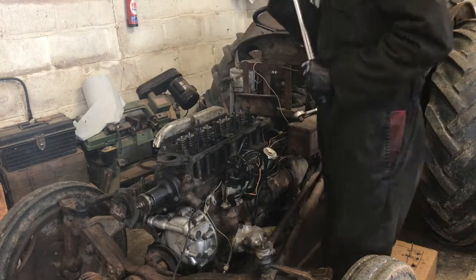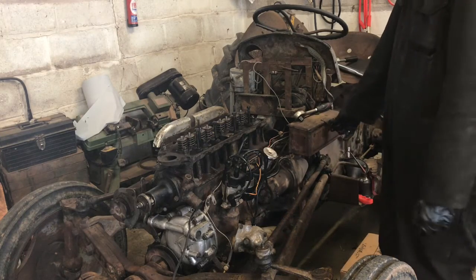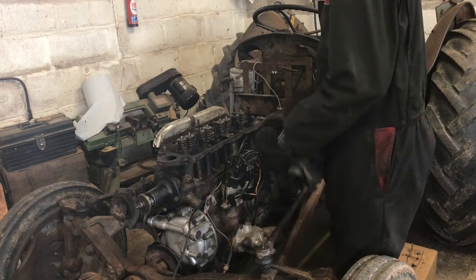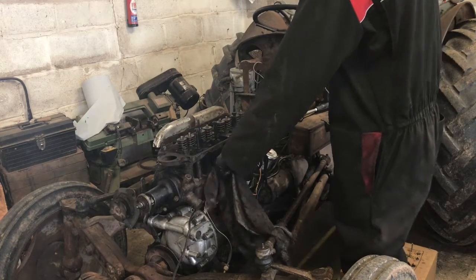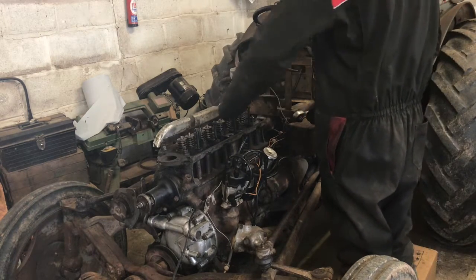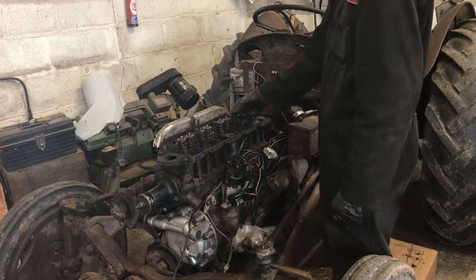That's them all set to 48 newton metres, which I've said is approximately half what it should be - because 60 foot-pounds is 93.6 newton metres. So if I do them all to 95, because it says in the book 60 to 65... I'll leave that set overnight because I've got a copper gasket in there. I don't want to ram it tight before it's had a chance to settle, so I'll leave them all at that and get back to it tomorrow.